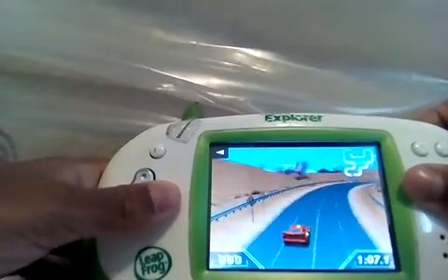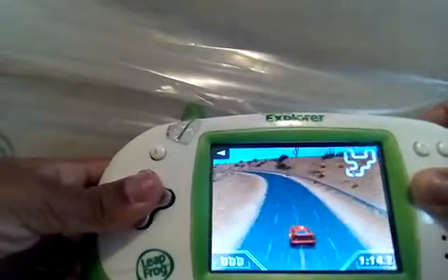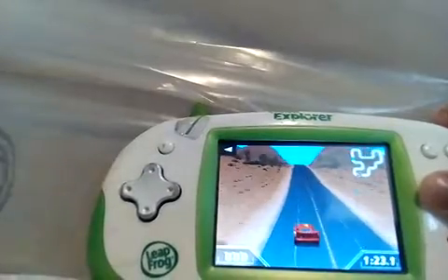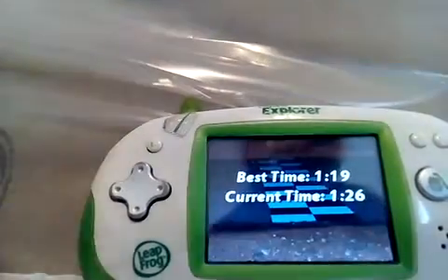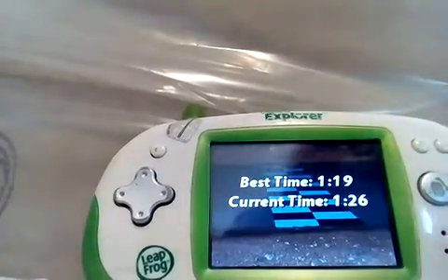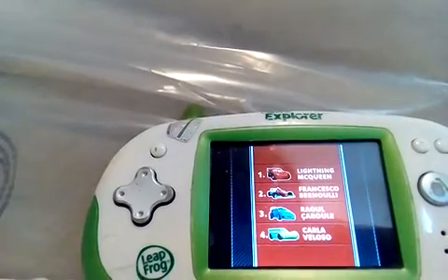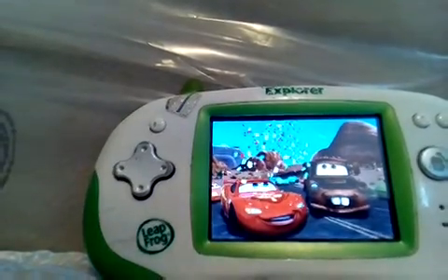Yep, I'm losing it. I lost it! I just took my hands off the button. Your best time was one minute 19 seconds. You finished in one minute 26 seconds. First place! Hey Mater, I couldn't have done it without you!